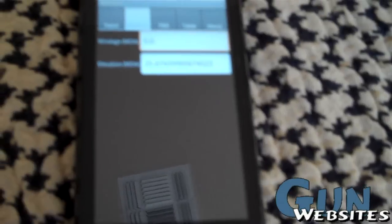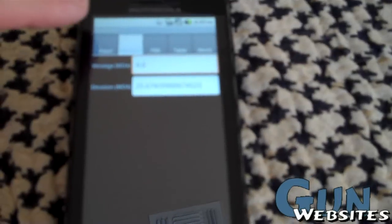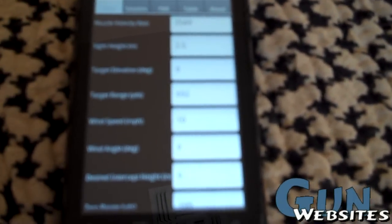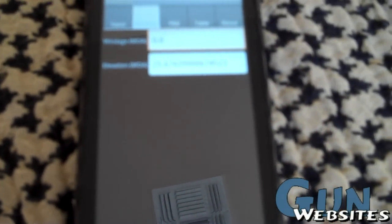Now, that's my MOA come-ups. I don't know if you can read that — that's 25.67 MOA. My range finder told me that my target is at 692, and this gave me a solution of 25.6 MOA up.